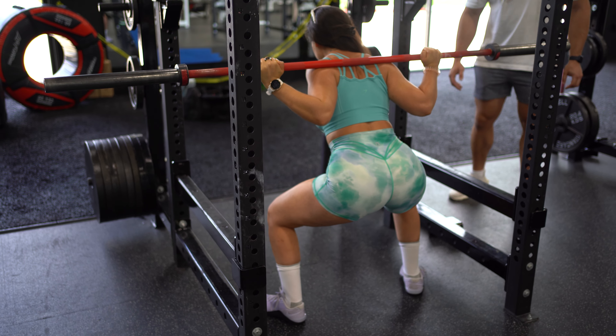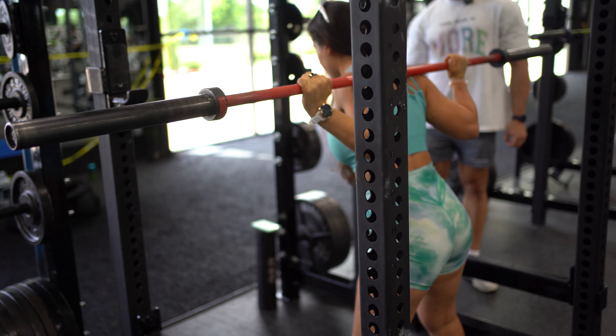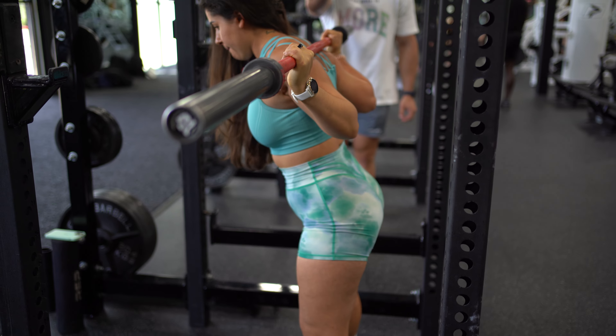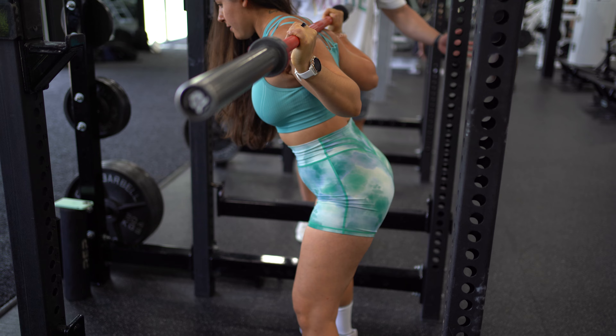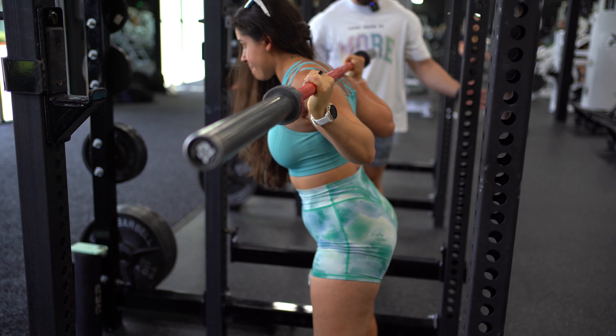Perfect. She's going to keep doing some reps. If you look from the side, you can see that bar path — it's staying nice and straight. This is perfect form right here. The bar is going down nice and straight, she's keeping that wide stance, focused on sitting back, and pushing her knees out.